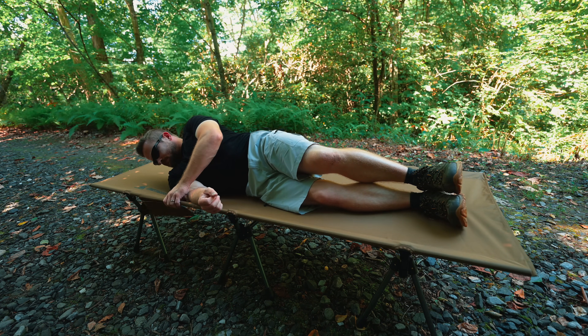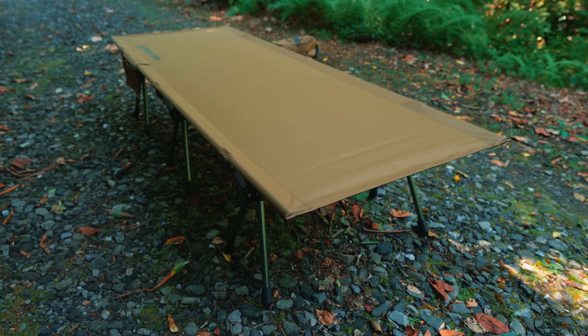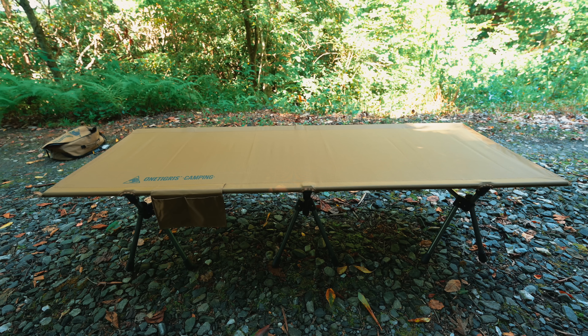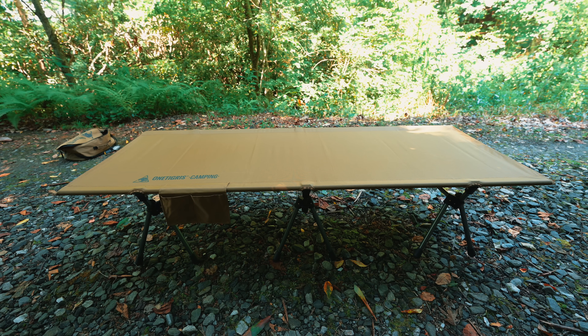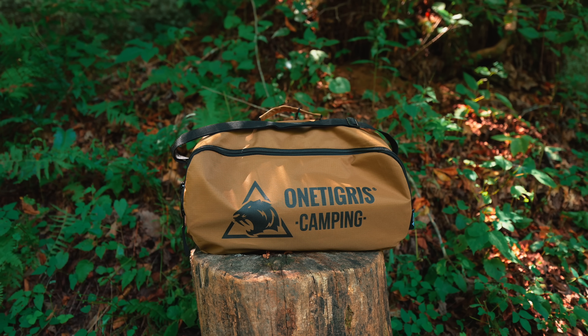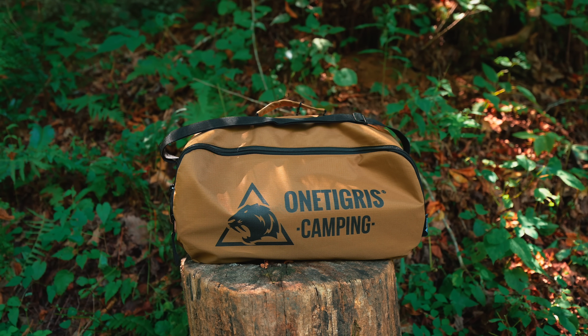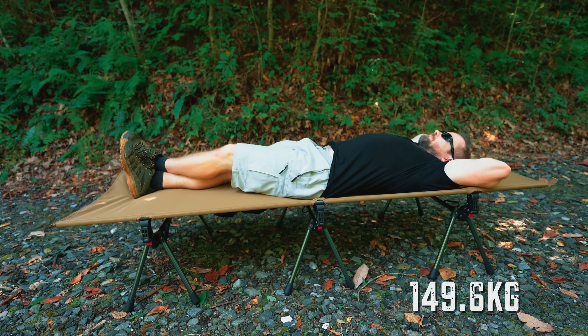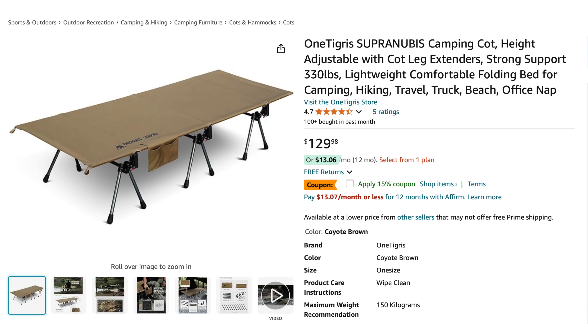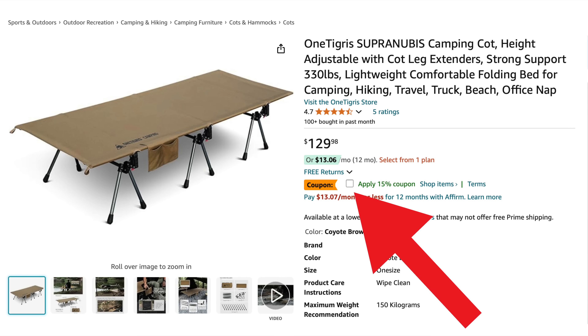Now it's time to go over some stats, and then I'll share my impressions of this cot as a whole. This cot is available in one color — coyote brown only at the time of filming. The fabric material is 300 denier polyester. The frame is 7075 aluminum. When stored, it's an impressive 16.9 inches long by 7.1 inches by 9.8 inches. The weight limit is 330 pounds and it weighs 9.4 pounds. The retail price is $129, but at the time of filming on Amazon there's a 15% off coupon.